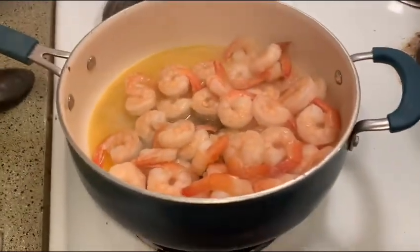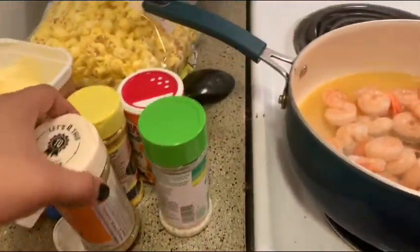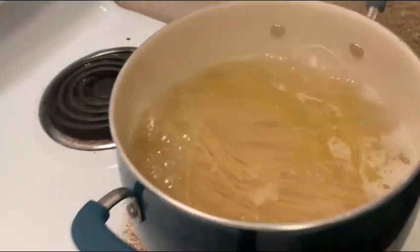Okay guys, we got the shrimp going, we have our seasonings, and we got our pasta going.